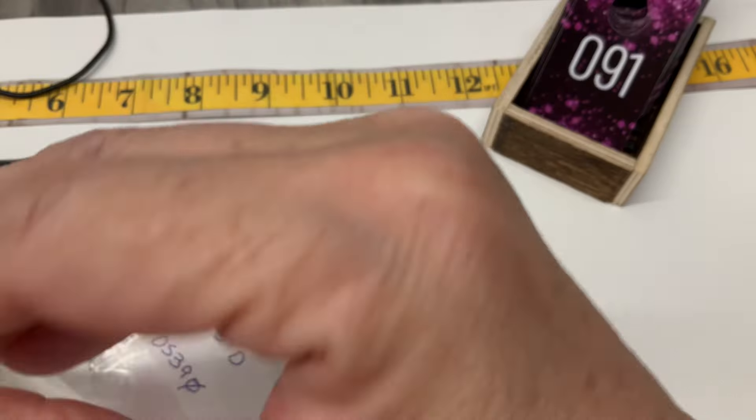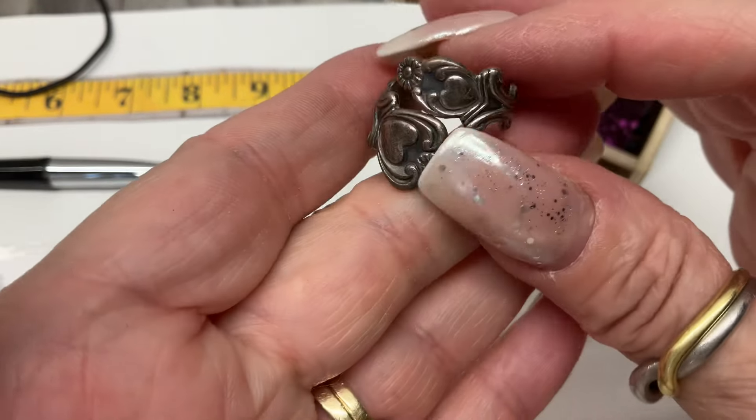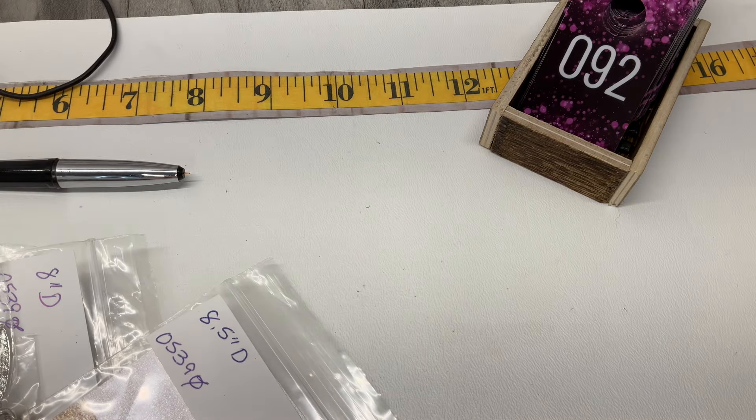We have a size 8 adjustable ring — it's like an adjustable spoon ring going on. Let's go $20 on that one. It's sitting at an 8 right now but it is adjustable.